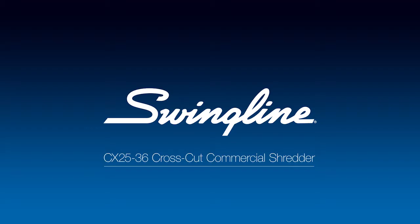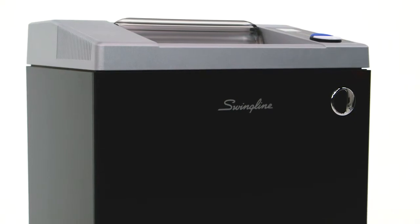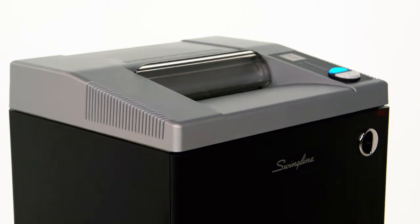Swingline CX2536 Cross-Cut Commercial Shredder. This Cross-Cut Security Level P3 beast shreds up to 25 sheets at a time and turns a single letter-sized document into 332 individual pieces.